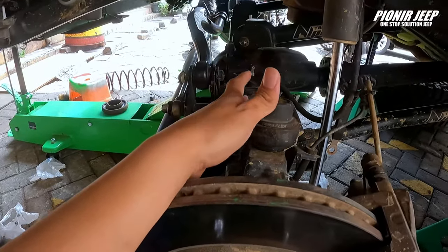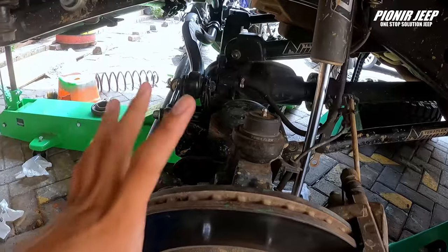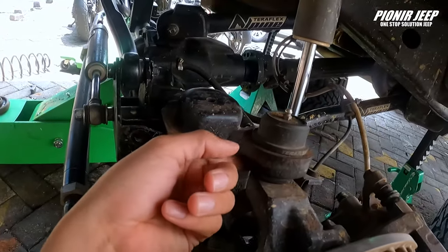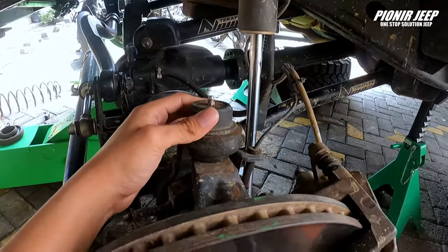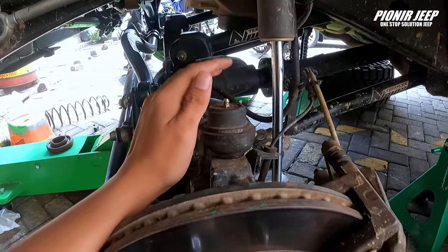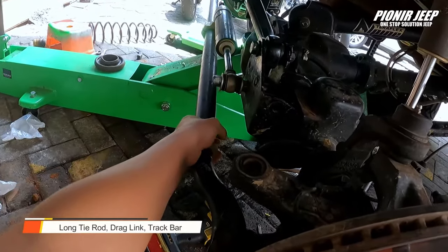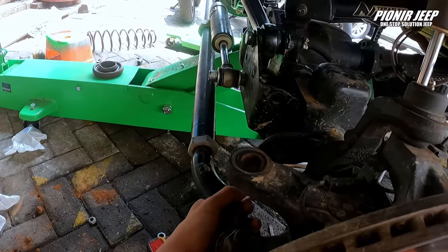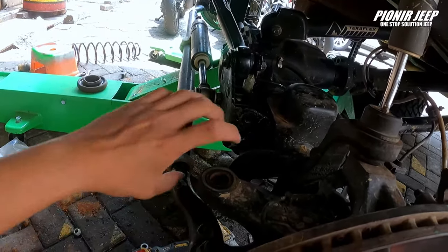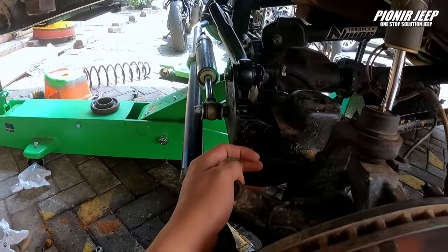Ball joint Teraflake ini bisa dibilang kayak lifetime, sahabat jip. Karena setelah kalian main, otomatis bannya kan goyang-goyang. Ini bisa di-setel lagi — jadi kalau misalkan bannya udah gak enak, kalian bisa setel lagi ball joint-nya biar lebih mantep. Selain itu pastinya long trot, drag link, track bar — kalian cek semuanya. Kira-kira long trot-nya ada geser gak, track bar udah macet apa enggak, dan drag link — kalian cek, masih ada goyang-goyang banget atau enggak.